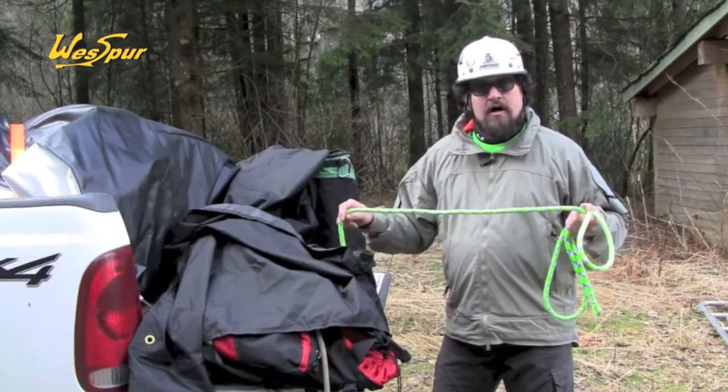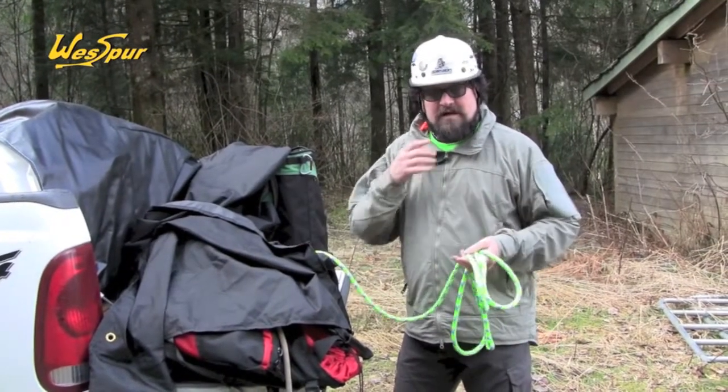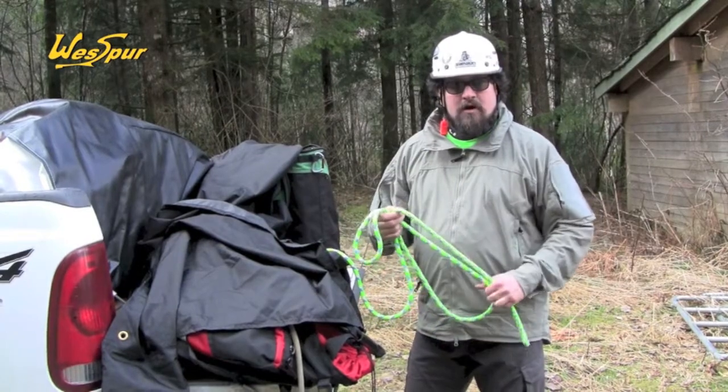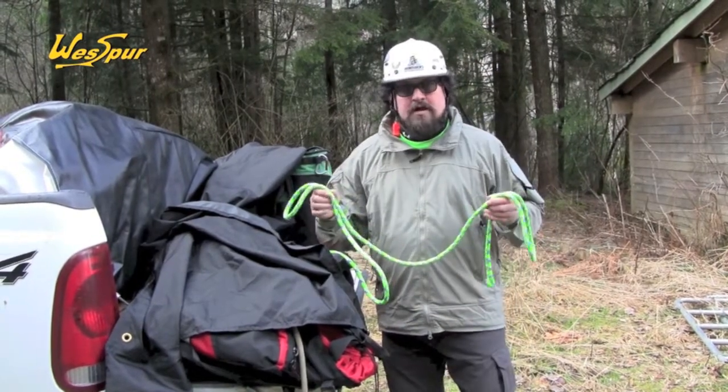Here we've got a new rope from Sterling Rope. They're an excellent rope manufacturer here in the United States. They've been going all-in to the arboriculture market, and this is their rope called Tendril.